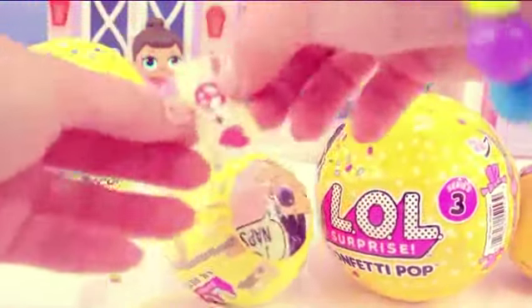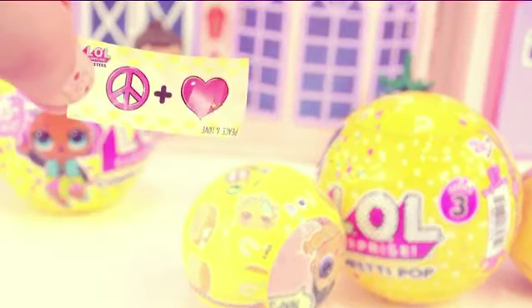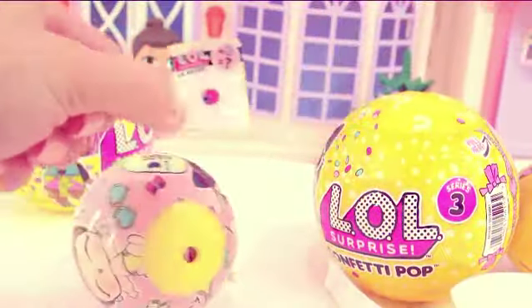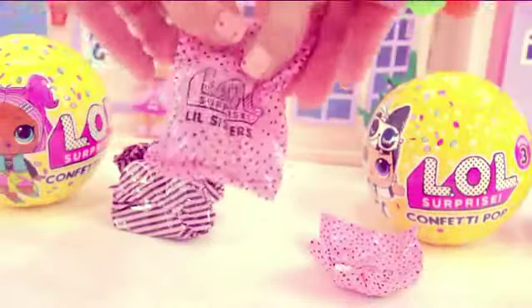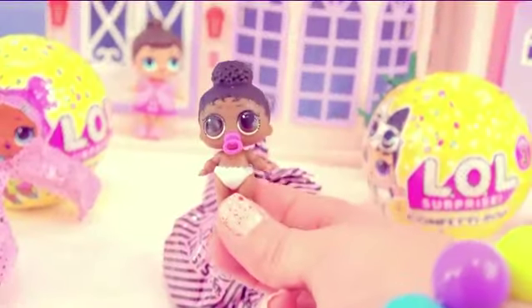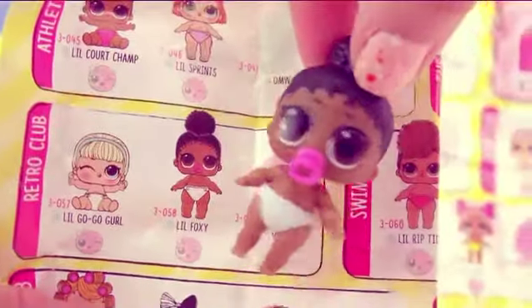Here we have the little secret word — let's see, what could that mean? Peace heart — it's peace and love! Yes, this is going to be a little color changing baby sister. Which little sister can it be? Look at how cute! She's got a pink little pacifier! This one is Lil Foxy!